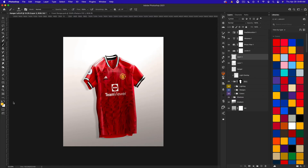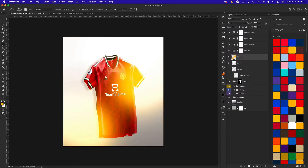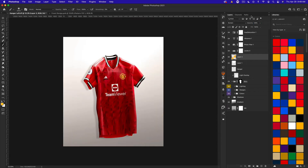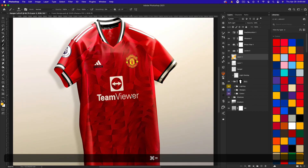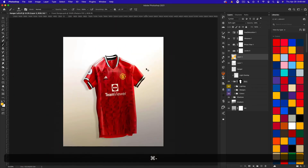You could also do this with colors. Maybe grab yellow and paint from one side, then set that layer to either Screen at about 25 percent, or Soft Light. You can see that adds a little bit of that color to the jersey. Usually you'd want to use one of the team colors — in this case yellow — and that looks pretty cool as well.